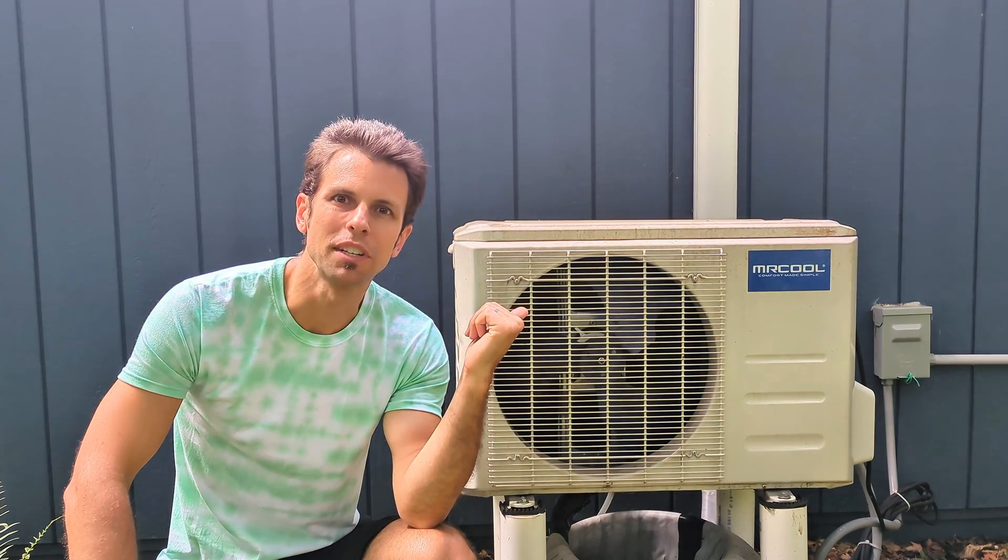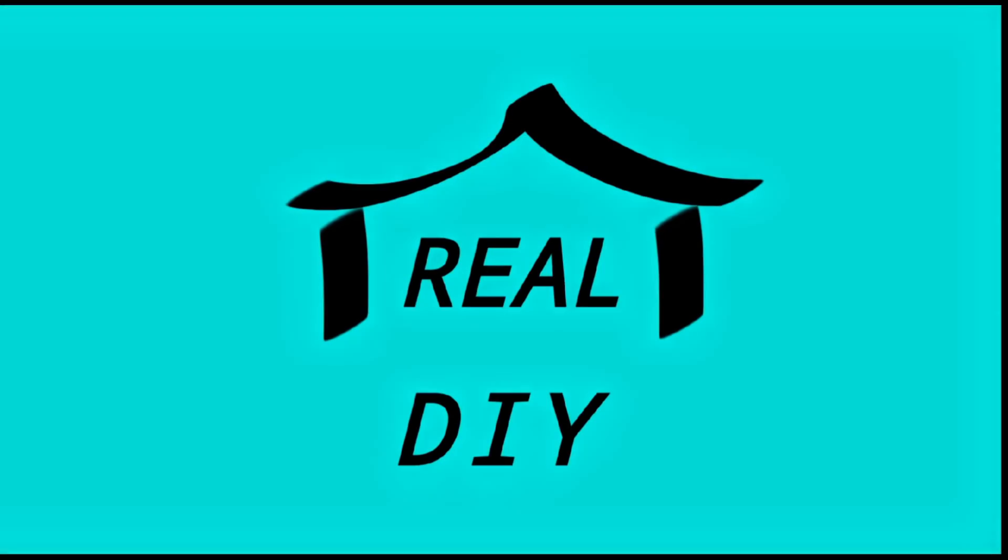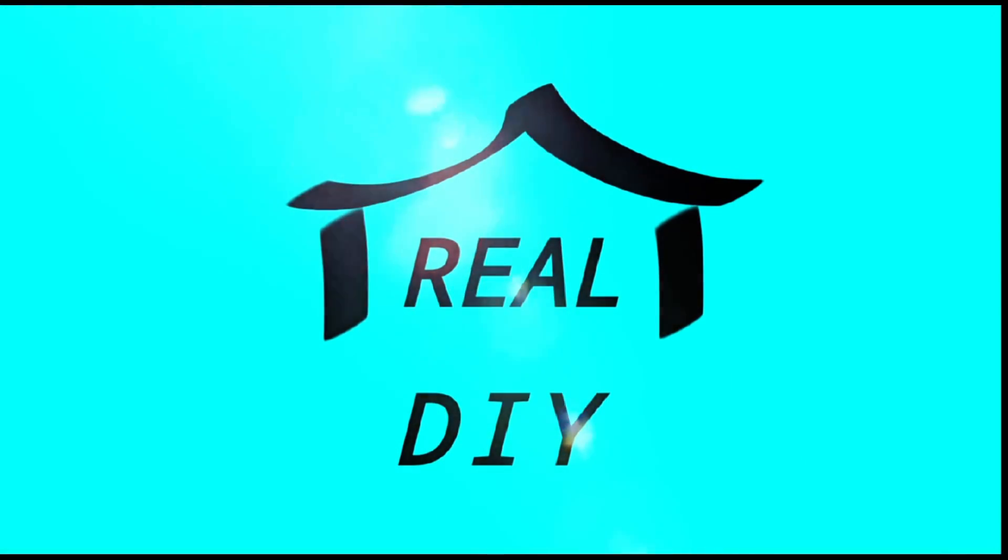Welcome back to Real House DIY. I'm going to show you how to remove the panels from a mini split condenser for performing basic maintenance and troubleshooting. This is going to be the first video in a playlist geared towards homeowners for working on mini splits. Make sure to go check it out.